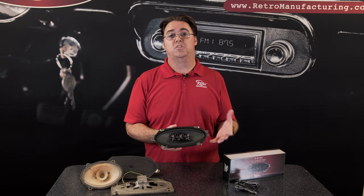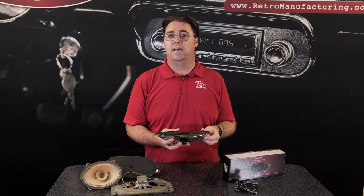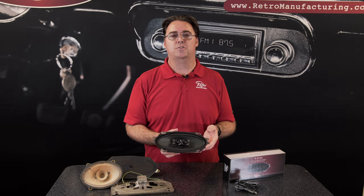If you're looking for solutions to output a stereo mix in a single speaker with a shallow mounting depth, Retrosound premium dash speakers are your best bet.